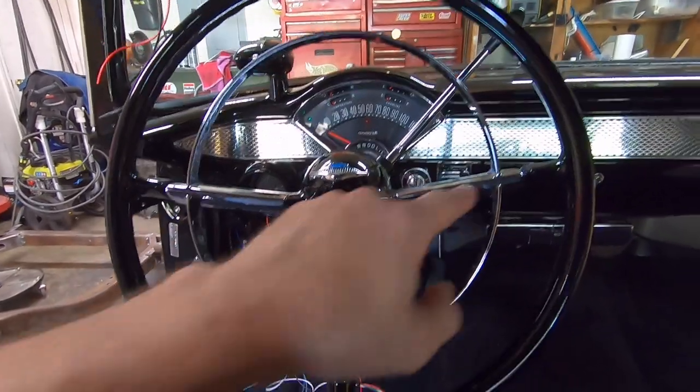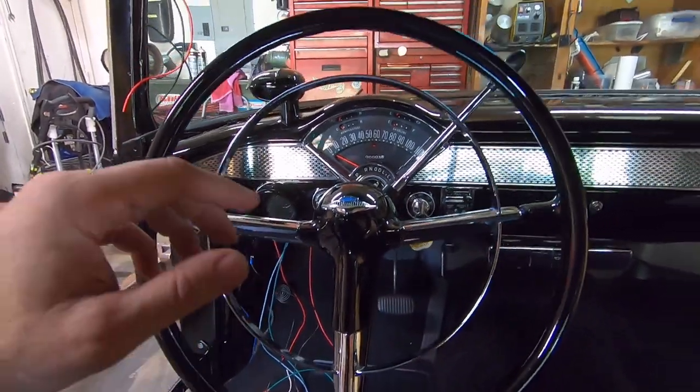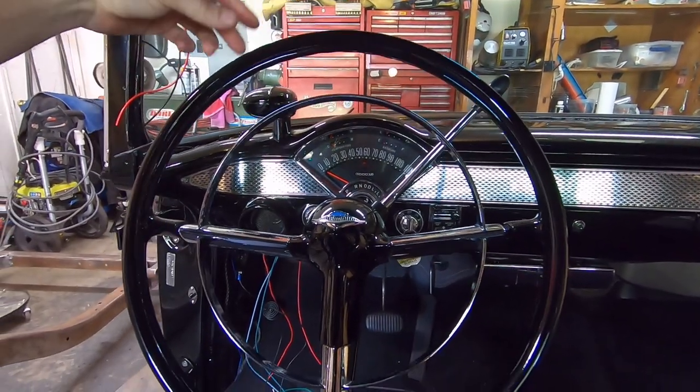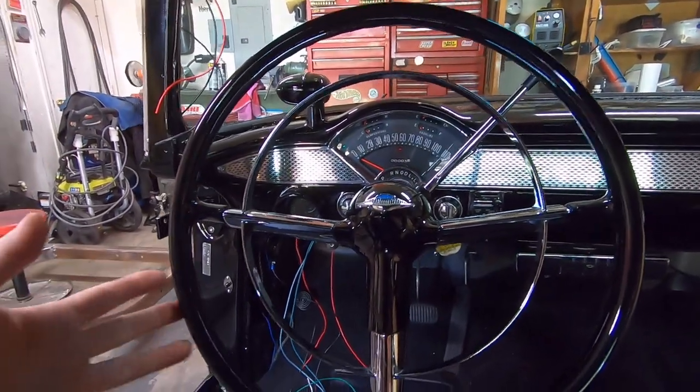This right in my face is a smaller version of the original 55-56 Chevy Bel Air steering wheel. The Bel Airs have a three-spoke; the 210s and 150s just had a two-spoke, but this is a three-spoke. This is a smaller diameter — there are two versions on the market that I know of.